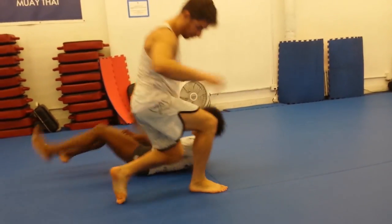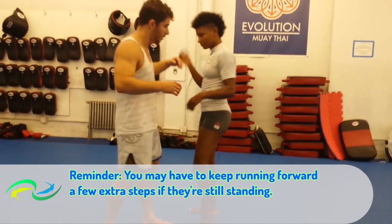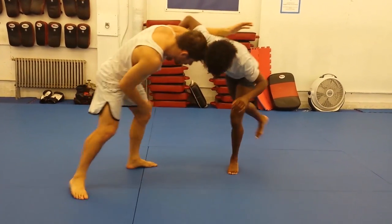I need to get to side control. Pull in the head — head in the pocket. Here we are, attacking the single.